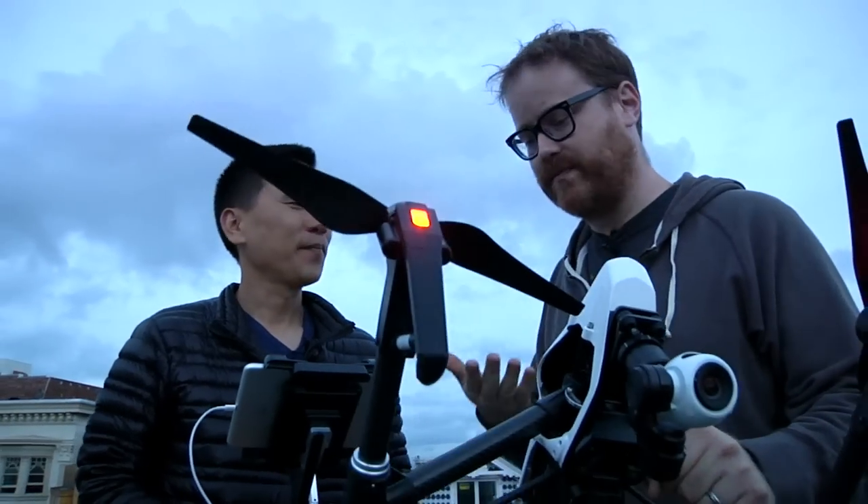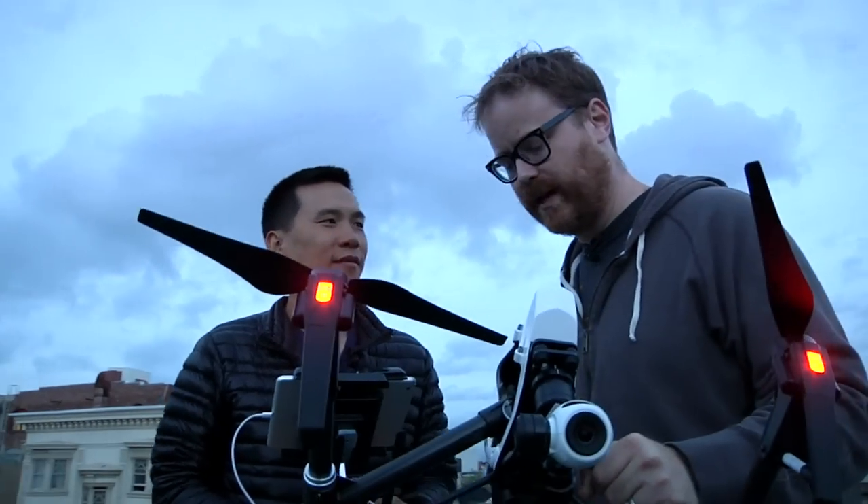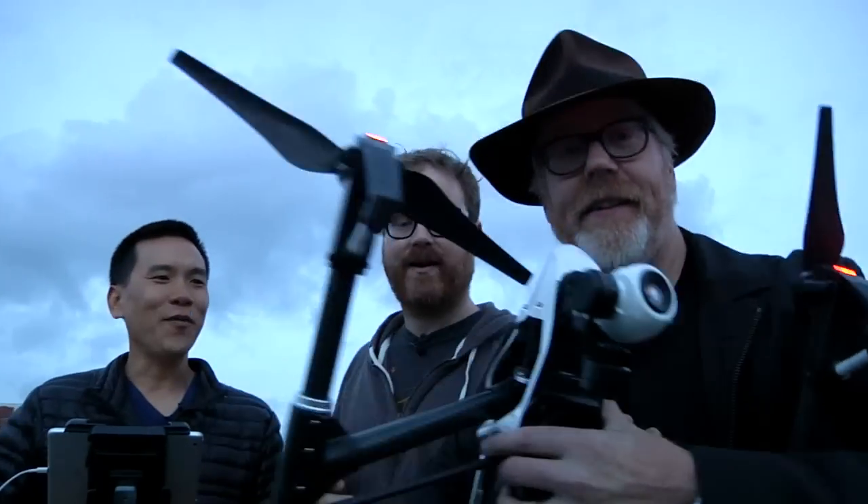Thanks Eric for bringing out the Inspire to show us how it flies and give us the rundown. I can't wait to get my hands on one of these. We'll be back with more on Tested soon. See you guys later.